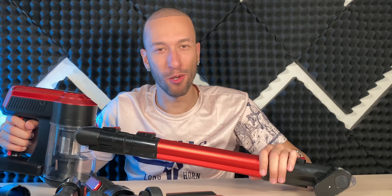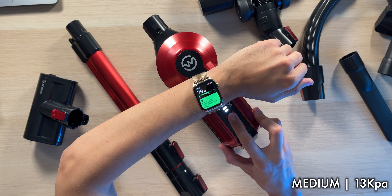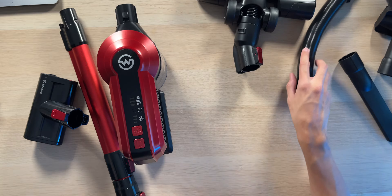As far as how loud this vacuum is — it's definitely in line with what you'd expect from a vacuum. Now that we've got all the bits and pieces ready to go, let's put this thing to the test and see how well it actually cleans.